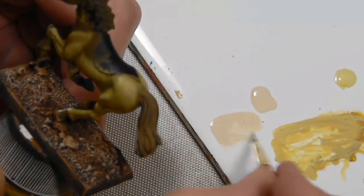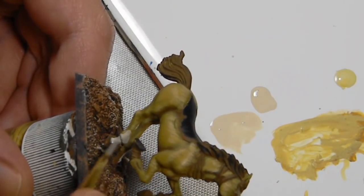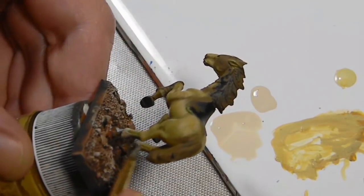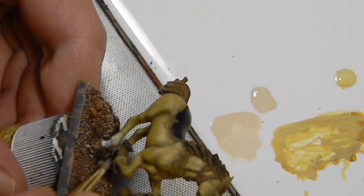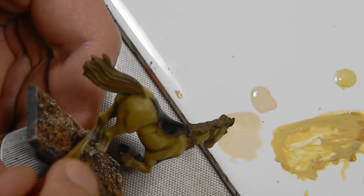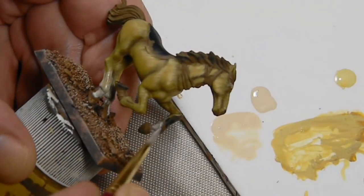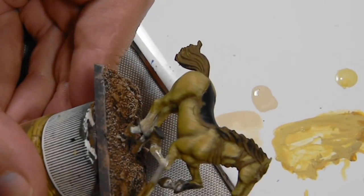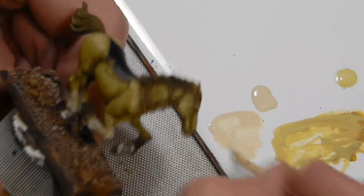As mentioned, horses are almost never a single color, so now I'm adding some white to the leg and fetlock areas. The fetlock is essentially the ankle of the horse. Starting with Vallejo Game Color Bone, very thinly applied, just working my way up the leg to find where I want the white placed. Once happy with the placement, I'll go back over with a thicker layer of Bone to emphasize the area, then mix in a bit of white to bring it up to the final white color.